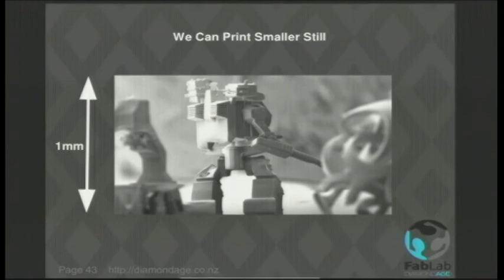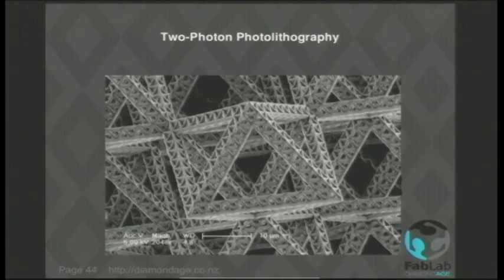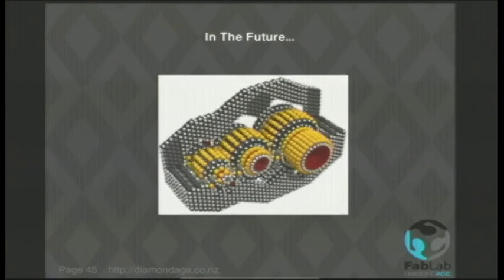This little mech is one millimeter tall. It's printed by a device called the NanoScribe, which can get down to 30-nanometer layers — obviously much higher resolution. You start to run out of focus with lasers after a while, so you have to use a clever trick called two-photon photolithography. The scale bar at the bottom is 10 microns, so we're now starting to get features measured in nanometers. As we make things smaller and smaller, we start manipulating large molecules, and eventually large molecules can be machines in their own right.